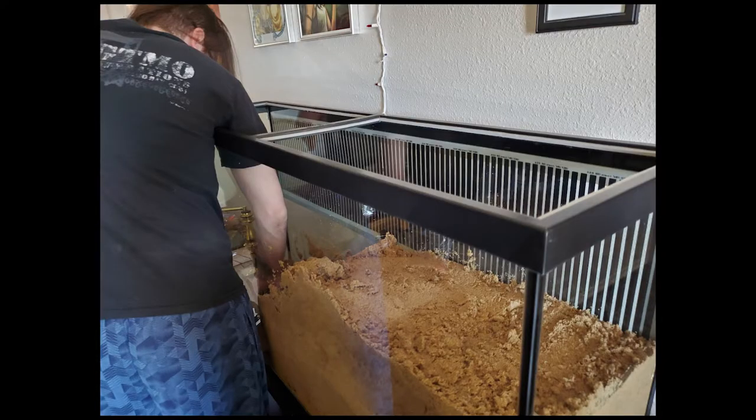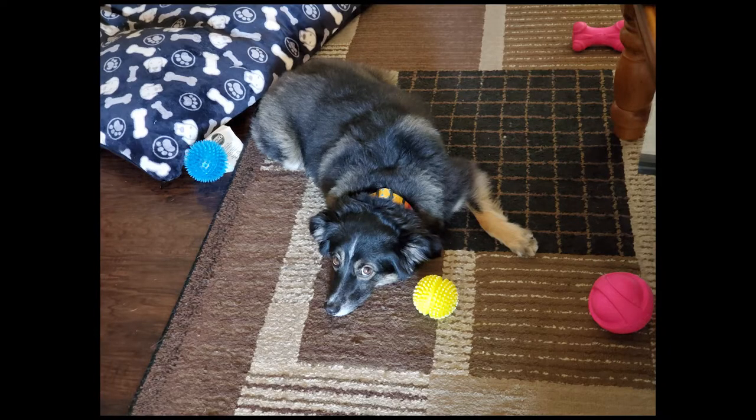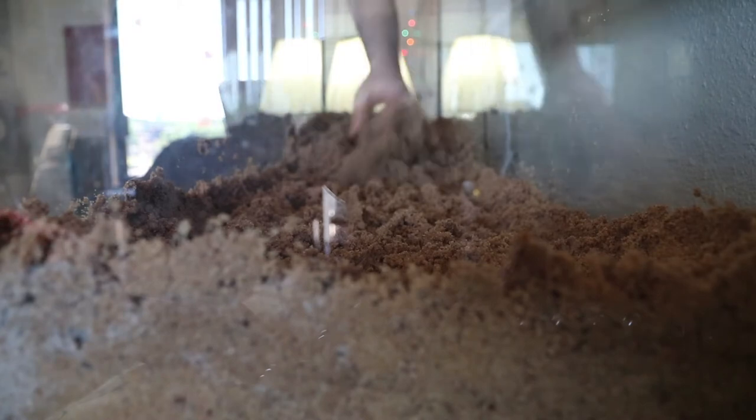It took about three hours for all this to go down. Right in the middle of it, we actually had to go out to Home Depot and grab another 200 pounds because we underestimated how many bags we would need to begin with. And then we came back and kept on going.